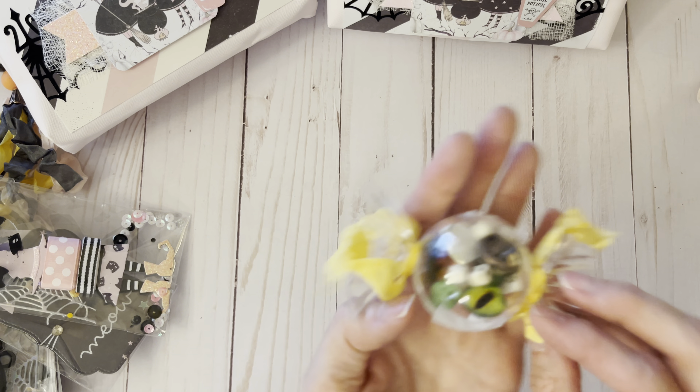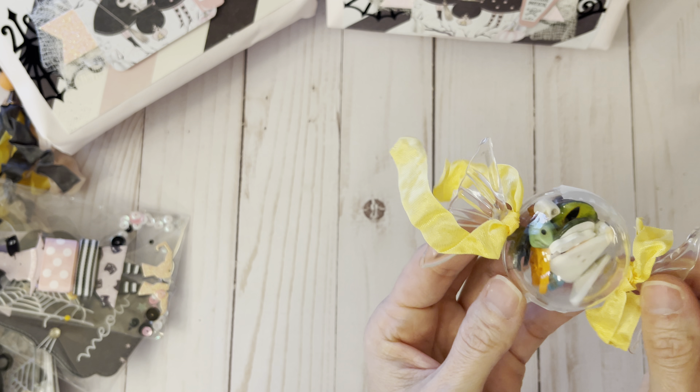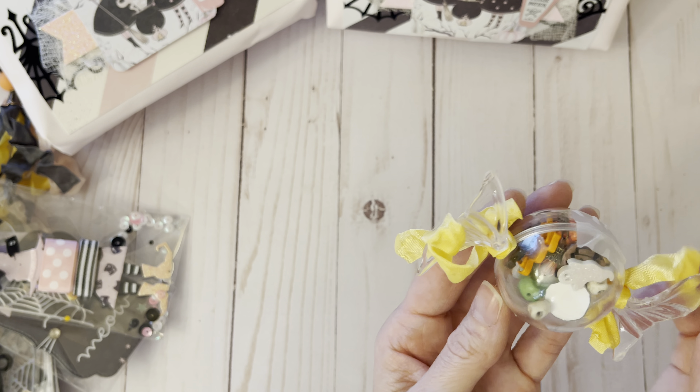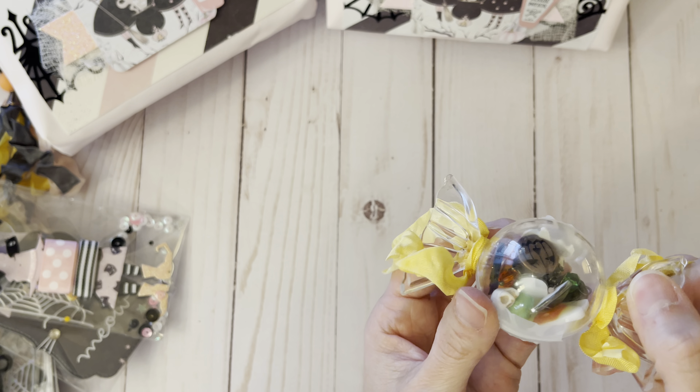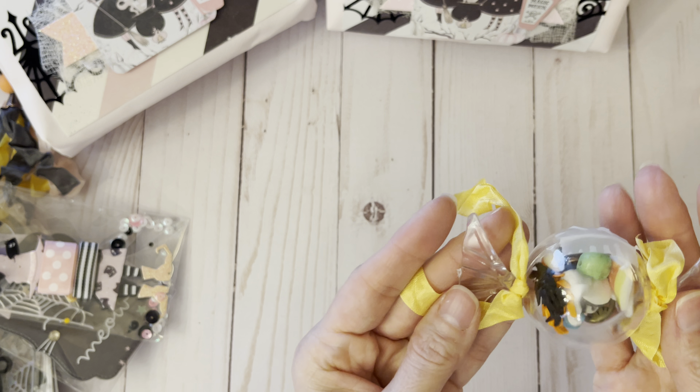These all had to be Halloween related, so I put some buttons and things in. I should have left some of these out but I was trying to get everything in. My favorite is those cat's eyes right there — I love this little container but I just couldn't figure out how to package it.